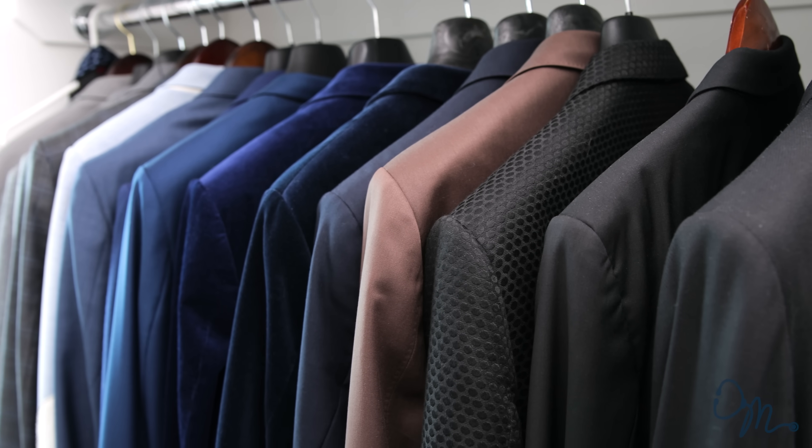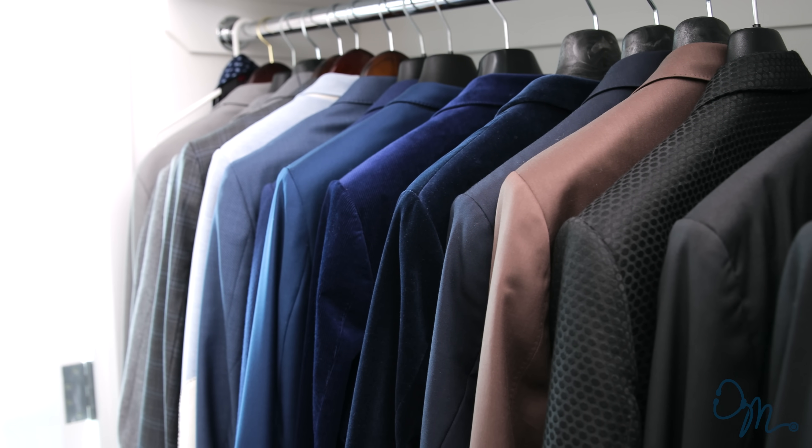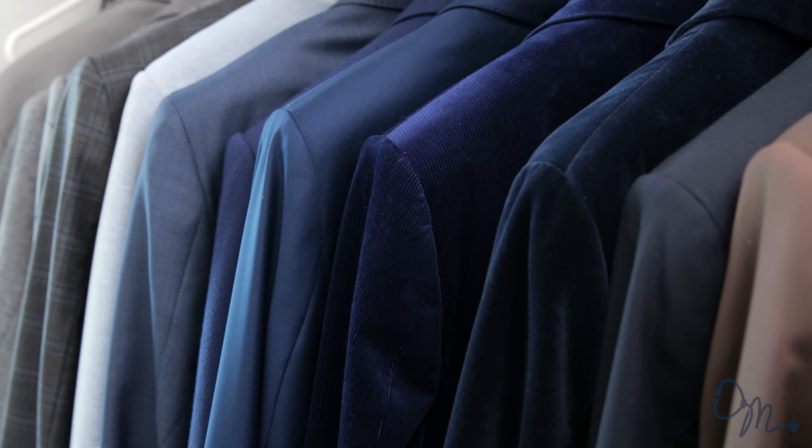Now let's talk about the color and fabric of suits. If you're getting your first suit, you should definitely get a suit that's going to be multi-purpose — that you can wear to weddings, to events, to work — and a navy suit fits all occasions. If you already have a few suits and you're looking to buy more, there are two things you should really focus on: your skin tone and the season.